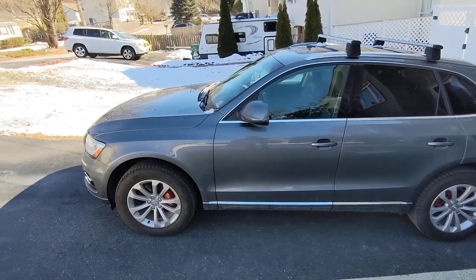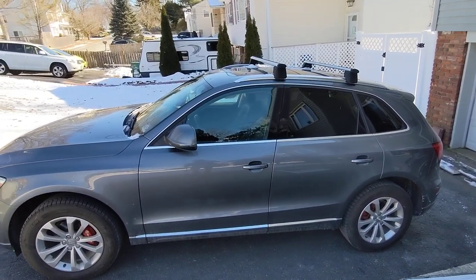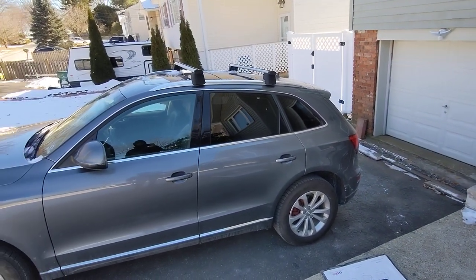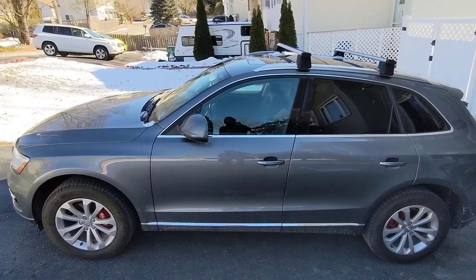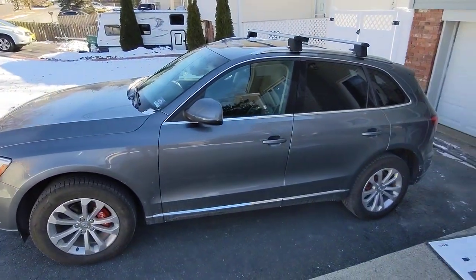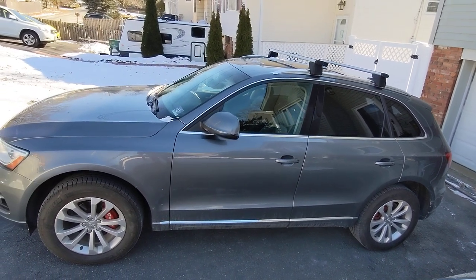I didn't want to go the route of the standard sunshades that you see people put — like the sleeve that goes over the inside and outside of the window and flaps around. I didn't want anything with suction cups on the window that hardly even fits the windows. I was hoping to find something that is a perfect snap-in-place fit.